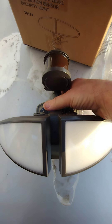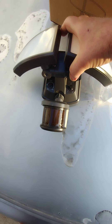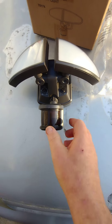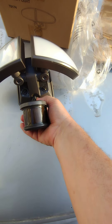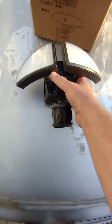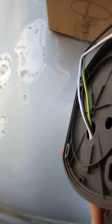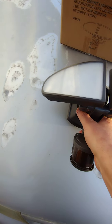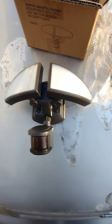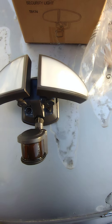This is actually going to be upside down — that's how it mounts, with this being at the bottom. There is no aluminum on this. This is all plastic. That would have been good to know. The whole thing is plastic. There is no aluminum, so the product description on this item is misleading.